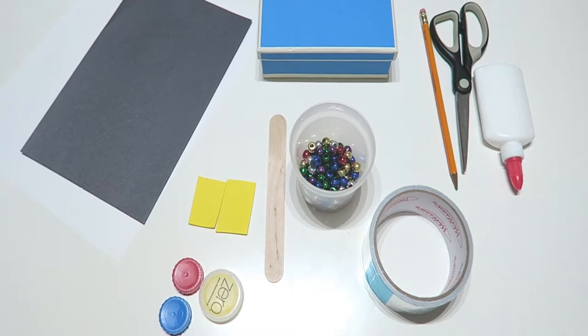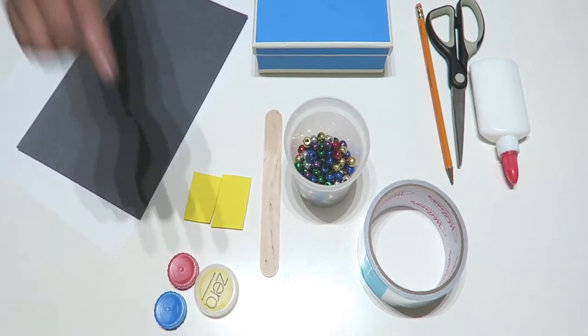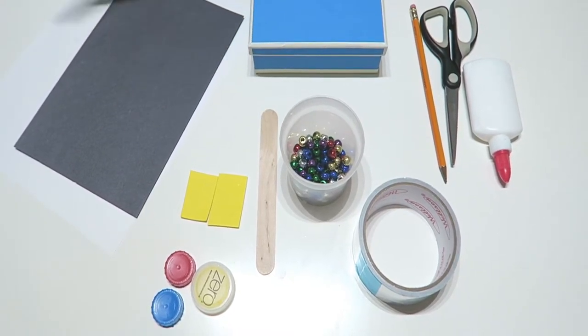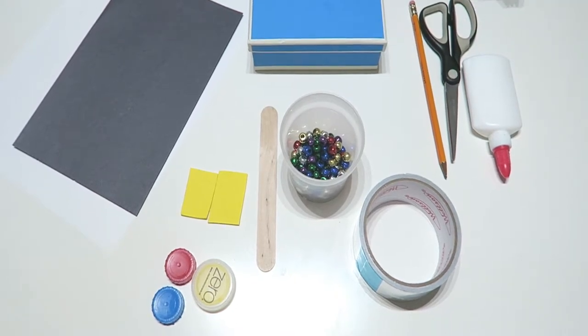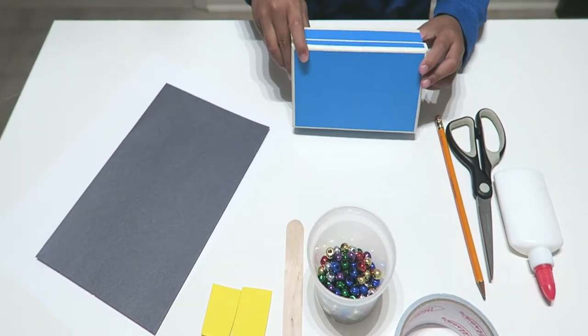You will need a plain sheet of paper, construction paper, bottle caps, foam paper, a popsicle stick, some beads, duct tape, glue and scissors, and a pencil, and most of all, your box. I'm using a cardboard jewelry box. You can use any cardboard box on hand.